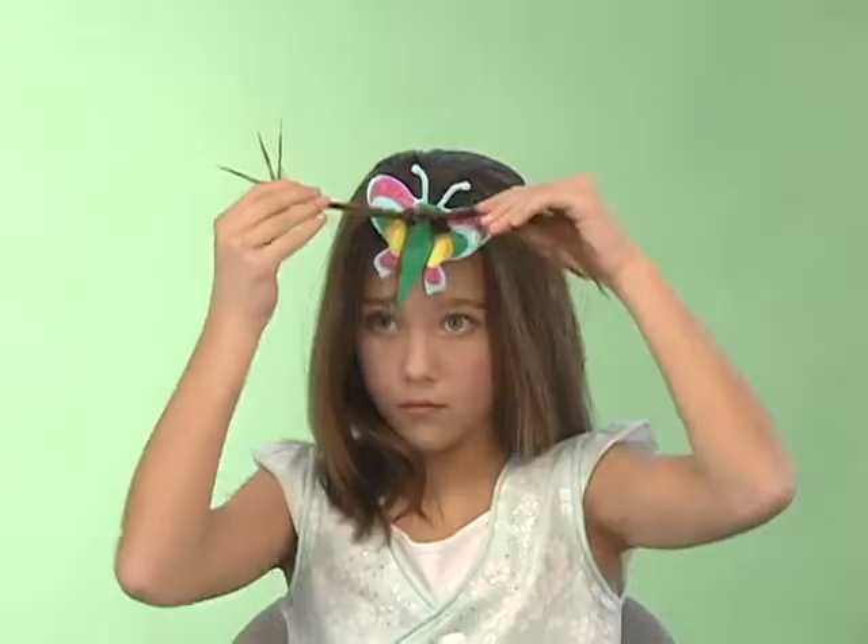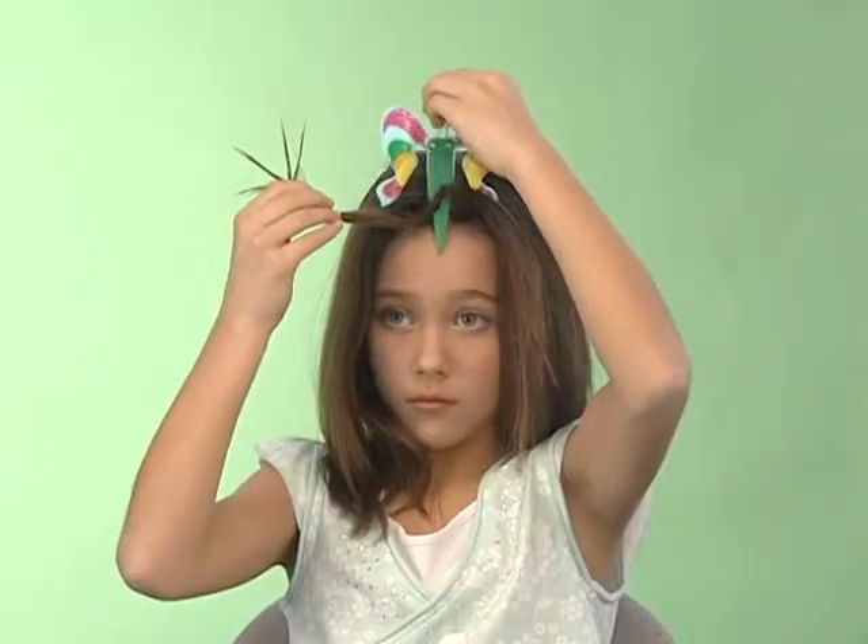Best of all, with My Hair Ties, you can be your own stylist, creating trendy hairdos for you and your friends. All you need to know are these three easy steps.